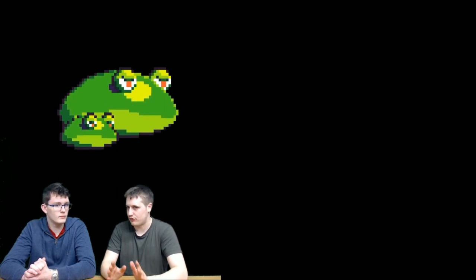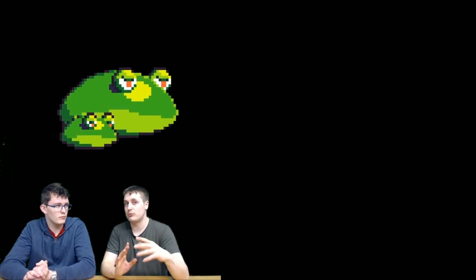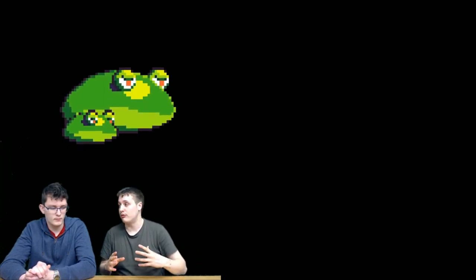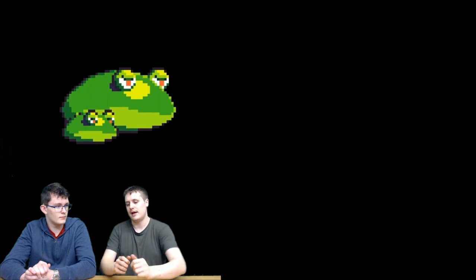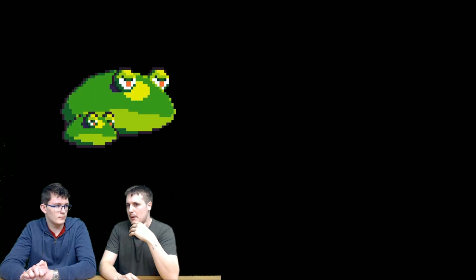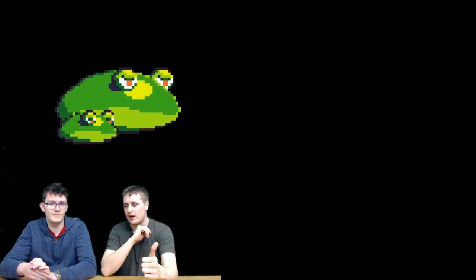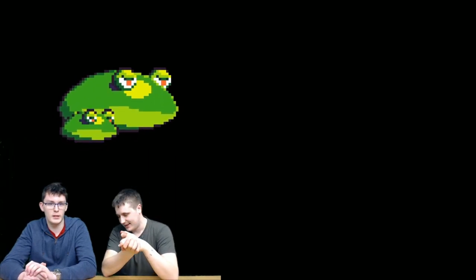That about covers it for this introduction to sprites. In the next video, we'll be talking about how to use sprite sheets — those character sheets with different frames of animation for walking, attacking, and so on. Using them with the sprite commands is actually beautifully simple, but it requires understanding a couple of things first. So we'll call it a day here — we'll see you in the next video. Thank you for watching. I've been Dave and I've been Ben. See you next time.